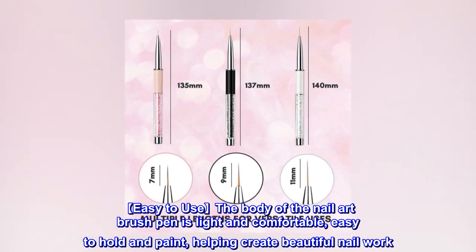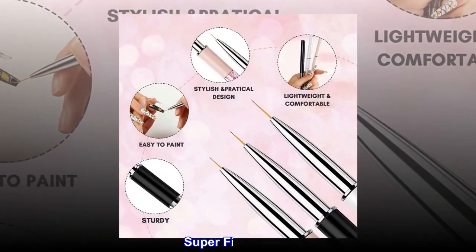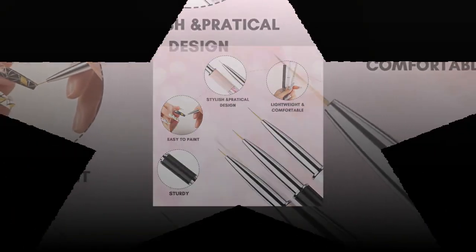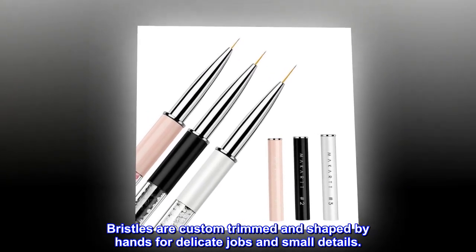The nail art brush pen body is light and comfortable, easy to hold and paint with, helping you create beautiful nail work. The super fine, thin bristles are custom trimmed and shaped by hand for delicate jobs and small details.